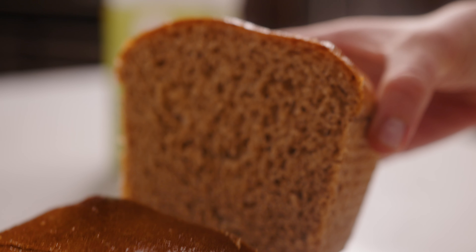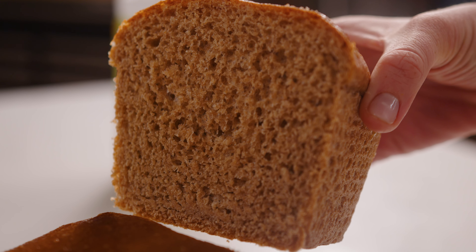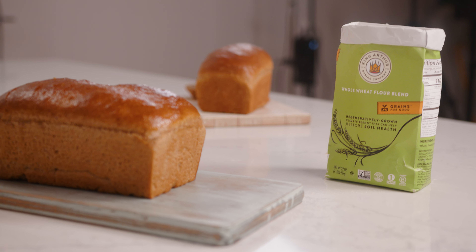Today we're making a whole grain sandwich bread that is delicious as toast or turned into any sort of sandwich, amazing grilled cheese, but it also has a special and exciting ingredient — our new Climate Blend flour that's good for the planet.